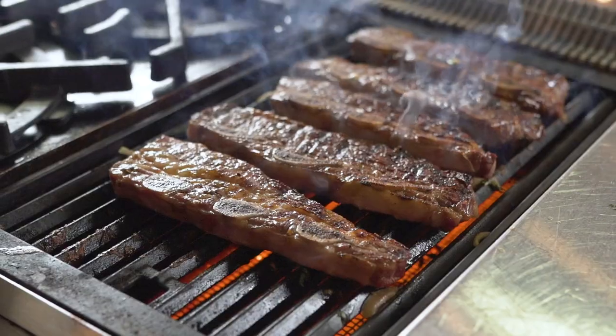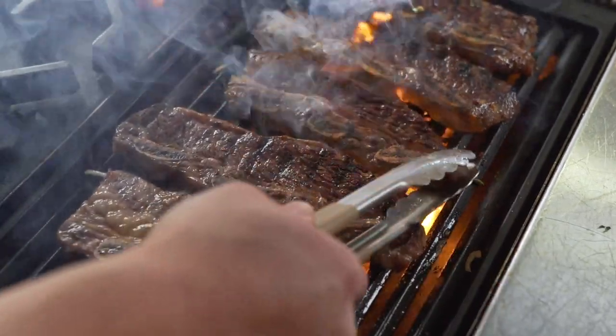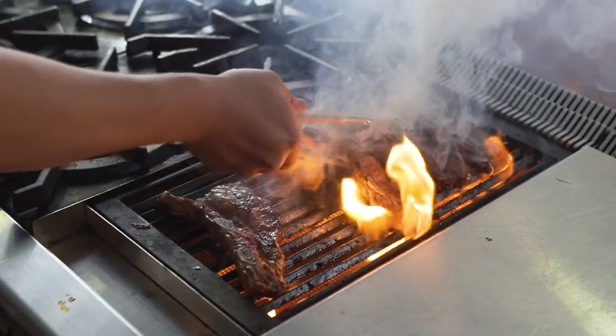I really like to grill the short ribs because the high heat really helps render down the fat and gives that good caramelization of the meat to really bring out the good flavors of the beef.